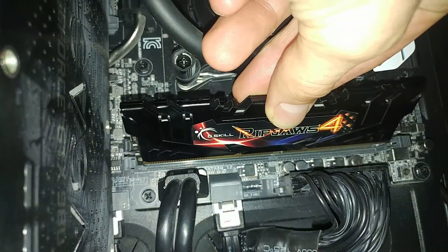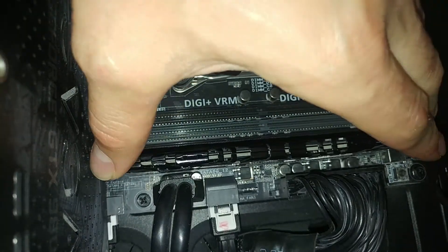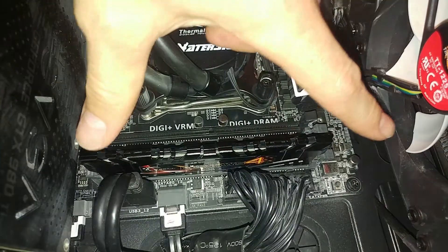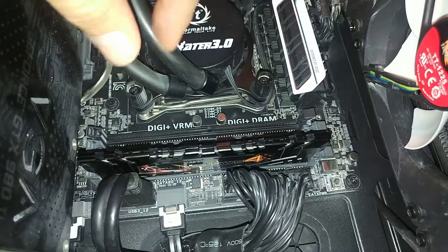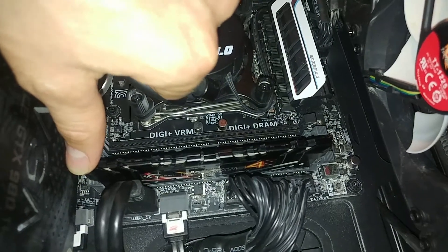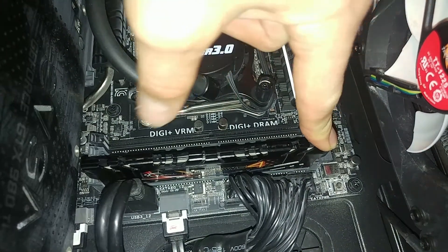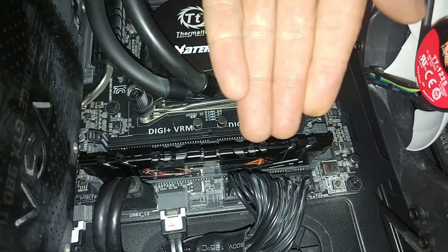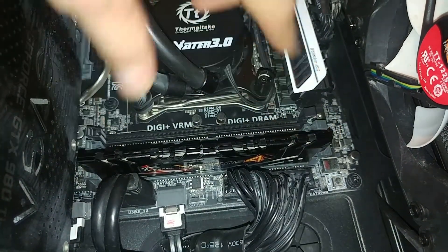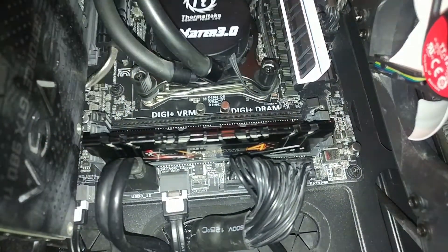Line it up and settle it down. To make sure it locks properly, press evenly on both sides. I recommend pressing a little harder on the far side first, because often if you press the near side first, it locks there but the far side doesn't seat all the way — leaving the memory crooked and unrecognized by the motherboard. Make sure both sides lock in.